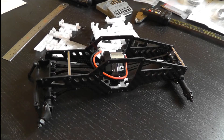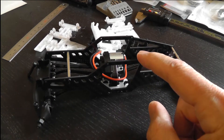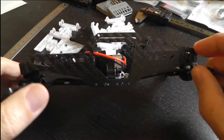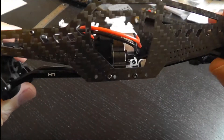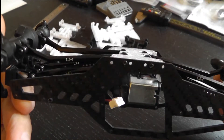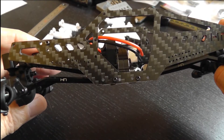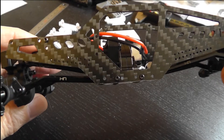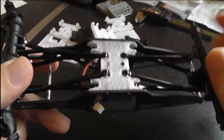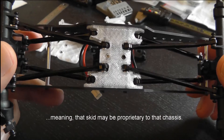Hey guys, last night I put the finishing touches on a project that I've been working on for a couple of weeks, and I have it installed here on this Hot Racing LCG chassis. The project is a flat skid for the SCX24. I think it could be the first flat skid for an SCX24. I know there is another chassis you can buy for the SCX24 that comes with its own flat skid, but that's slightly different because this one should work in anything that will accept an SCX24 skid.